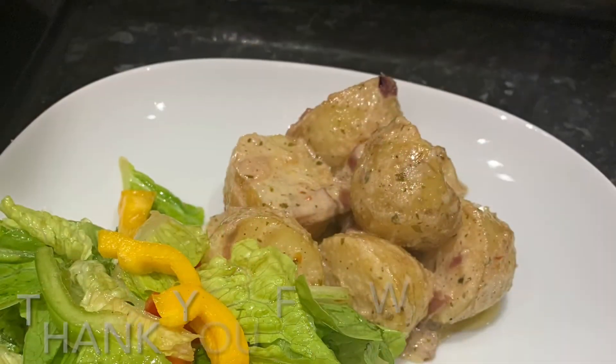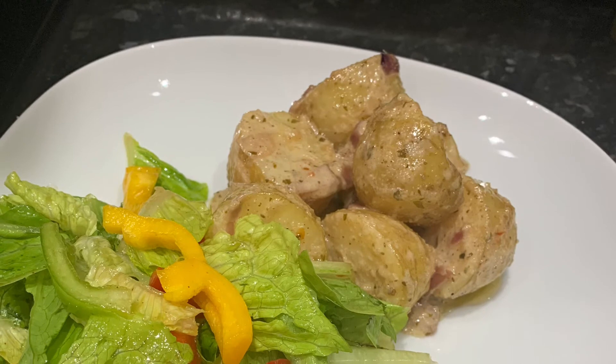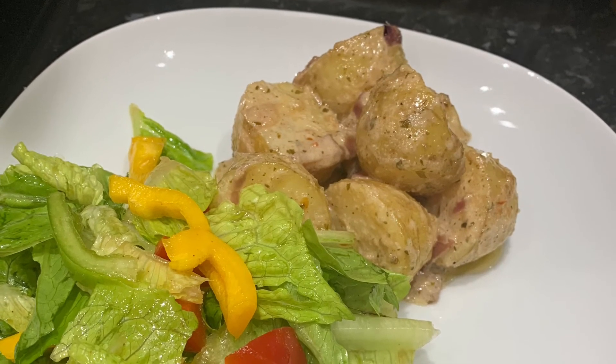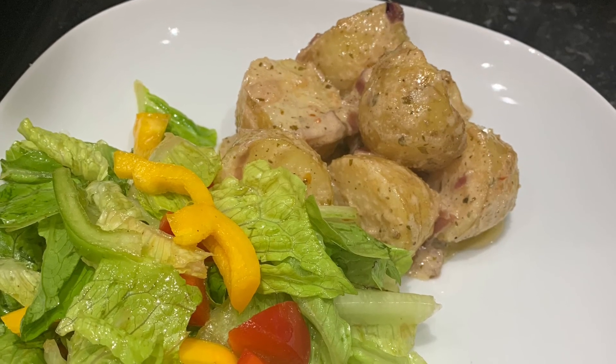This is the end product — bang, you're ready to eat! So quick and easy, just a quick little whip up. That's it, you're done. Thank you for watching, subscribe, like, and I'll see you on the next one.